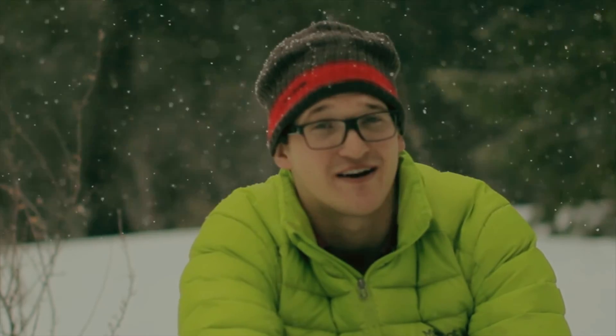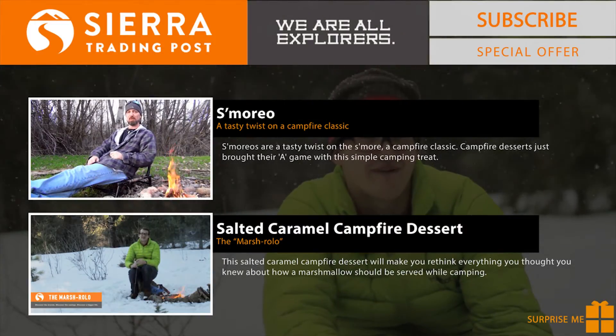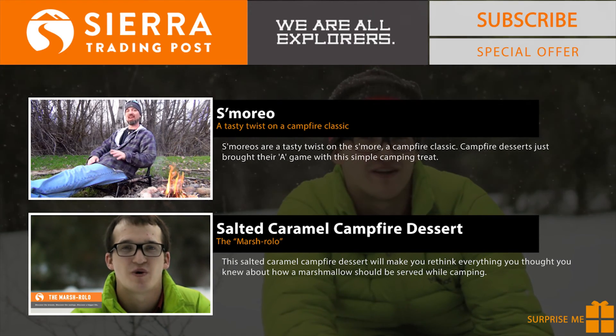I hope you enjoyed this video. If you did, give us a thumbs up. We really appreciate it and it shows us that you like these sorts of videos. To see more campfire desserts, be sure to click on one of the videos I've linked here at the end.